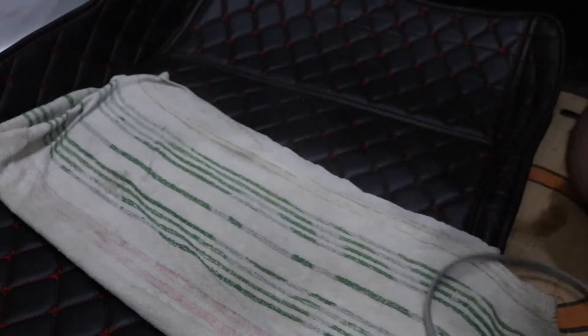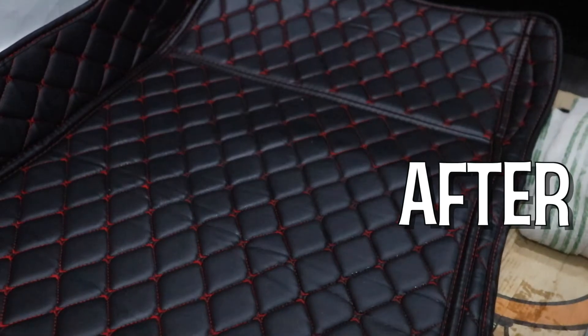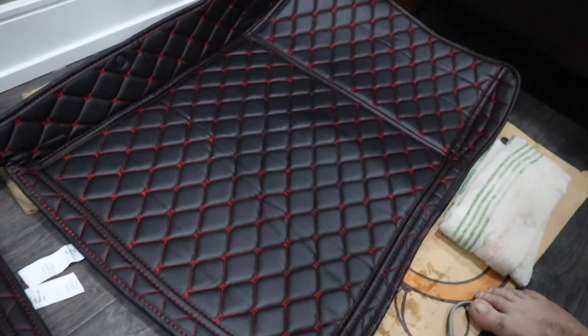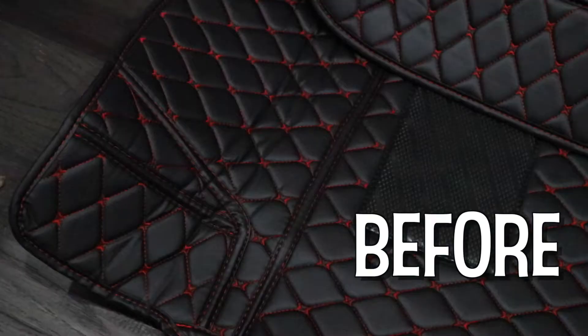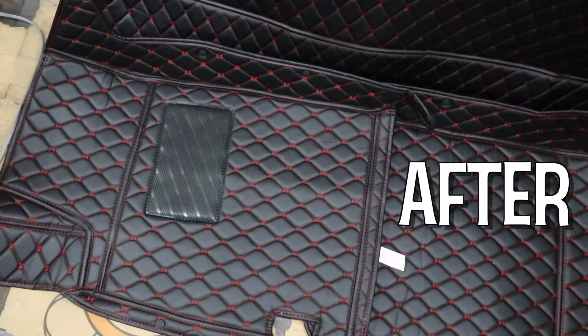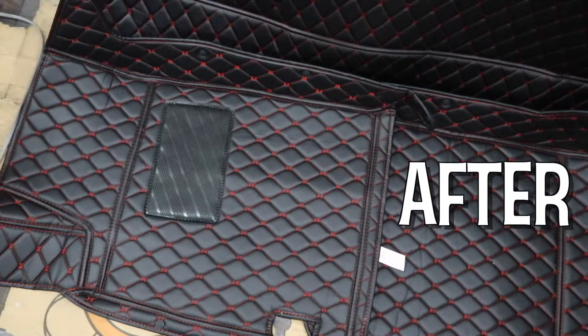After working on this for quite a bit, this is what I ended up with. There are still a few wrinkles but it's way better than before — look how it looked before versus now. I'm happy with that. Let me show you the before and after for the driver's side as well. It's actually crazy looking back at the footage how much of a difference that made with just a little bit of patience and work.